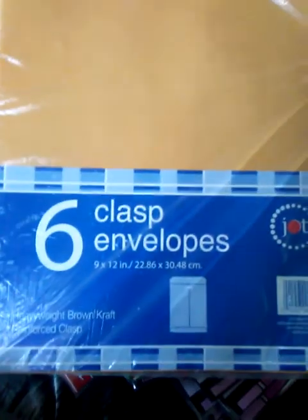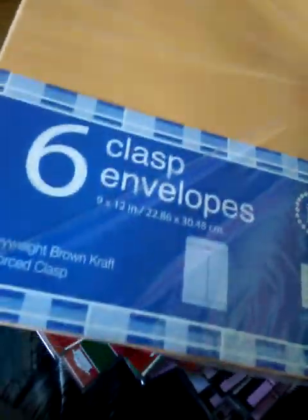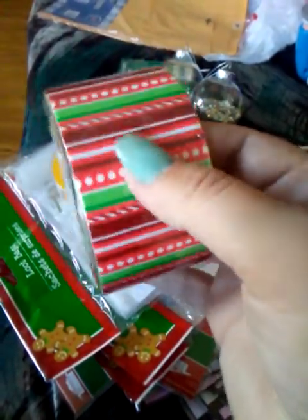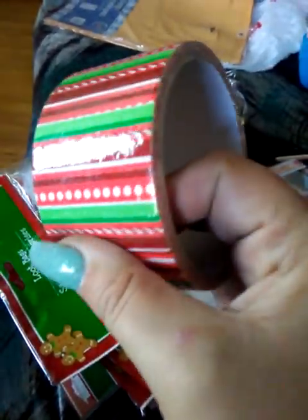I'm going to share the Dollar Tree stuff first. I got some more six-clasp envelopes because I go through these like water — I use these on my swaps — so I got another pack of those. I also got some Christmas decorative duct tape; I'm probably going to use this on my envelope when I send out Bubba's Christmas swap.